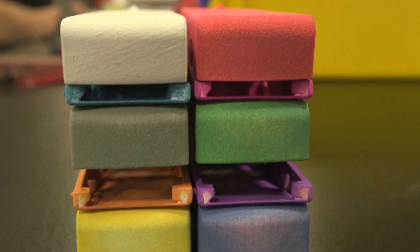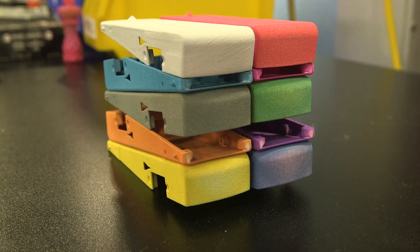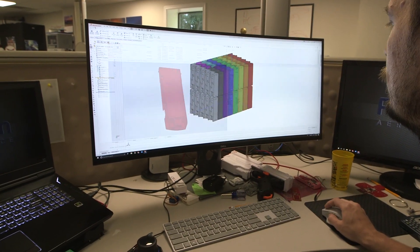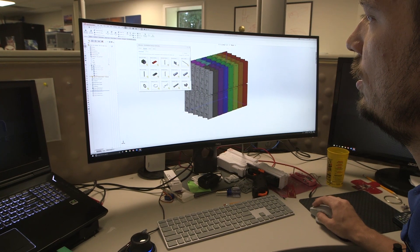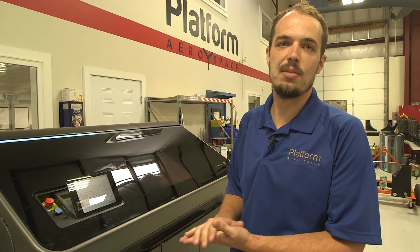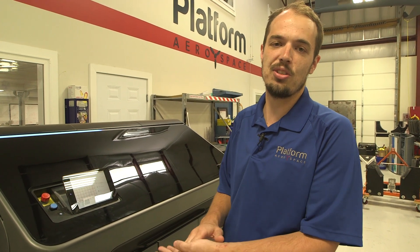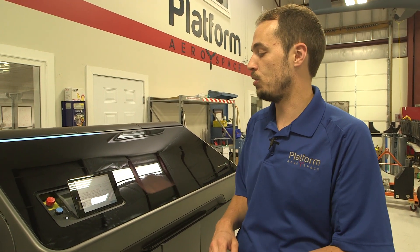This is a whole layer processing machine. Compared to other 3D printers, you'd expect to get probably a hundred to a thousand times faster potentially than an FDM machine. We're actually printing 160 parts in a period of just about eight to twelve hours, which on a regular machine would take much, much longer and we wouldn't have the throughput.